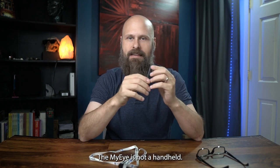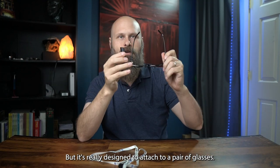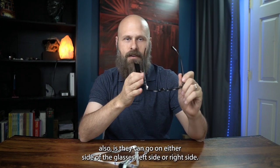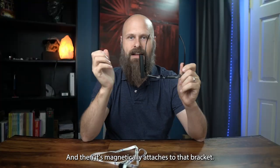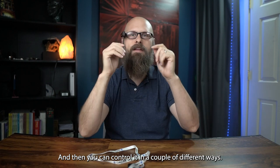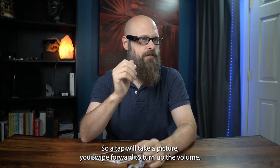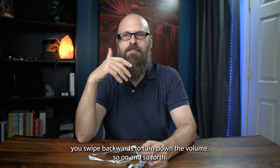The MyEye is not a handheld. It's really designed to attach to a pair of glasses. You get these little brackets that can go on whatever glasses you want, on either the left side or the right side, and it magnetically attaches to the bracket — a very strong magnetic connection. You can control it in a couple of different ways: it has a touchpad on the side where you do swipes and taps. A tap takes a picture, swipe forward turns up the volume, swipe backwards turns it down.